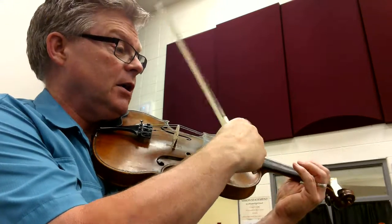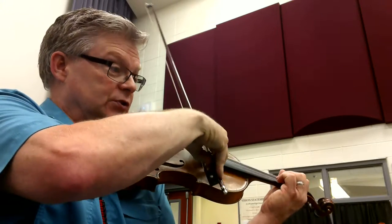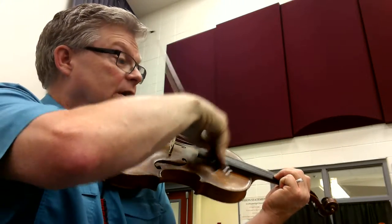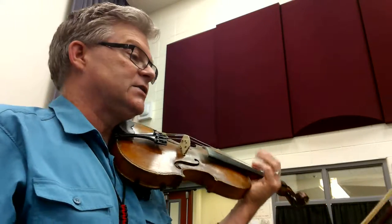Measure 34: we have D-N, two-N, three, four, one, two-N, N, two-N, three, three-N, one, two, three. And then it goes right back to the beginning.